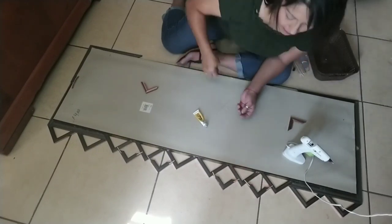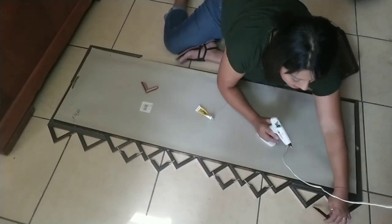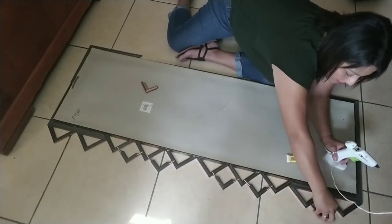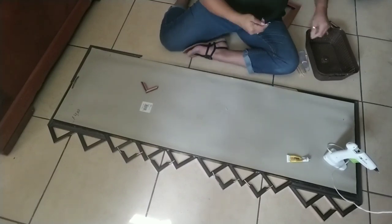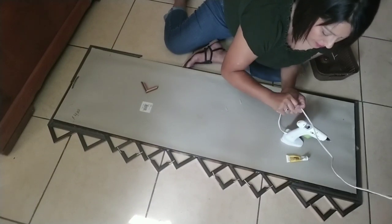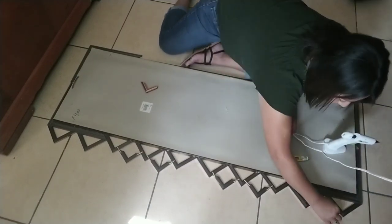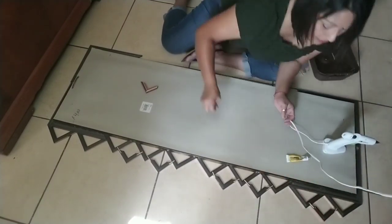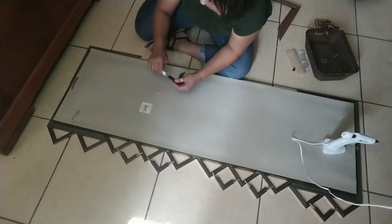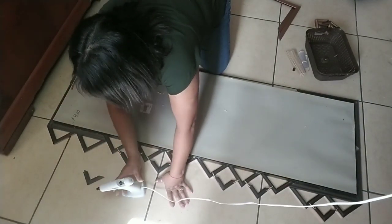Once you're happy with it and it's all completely dry, go ahead and add some more hot glue to make sure it all stays nice and secure. On the top, instead of having two, I'm only going to add one of the small points. So basically, starting from the bottom: in between the two you'll add one point, skip one, then add two points, skip one, then add two points again, skip one, then add one point at the top.